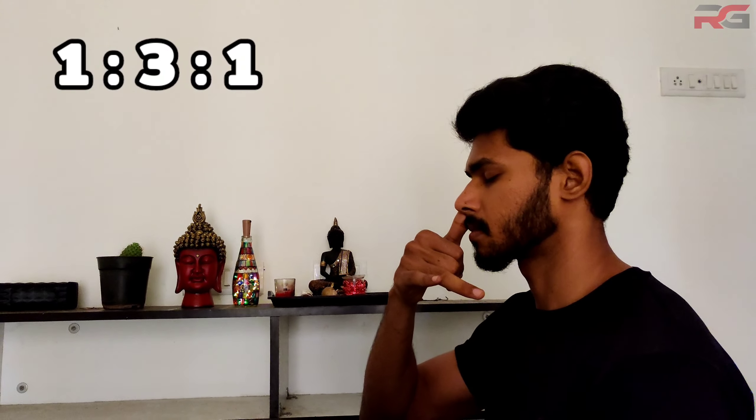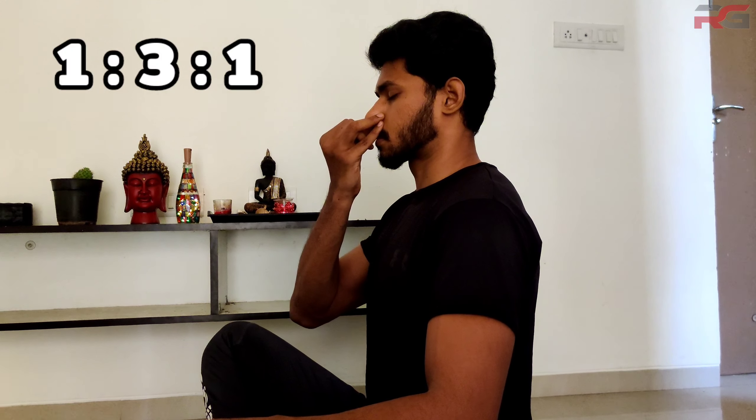If you are unable to perform Anulom Vilom in the morning, you can do it in the evening, but make sure to maintain a gap of 5 hours from your last meal. It is advisable to consult with your physician and expert trainer before beginning Anulom Vilom, particularly if you are suffering from any respiratory disorders. Asthmatics should take special care and must not hold their breath for long or go beyond a point of physical comfort.